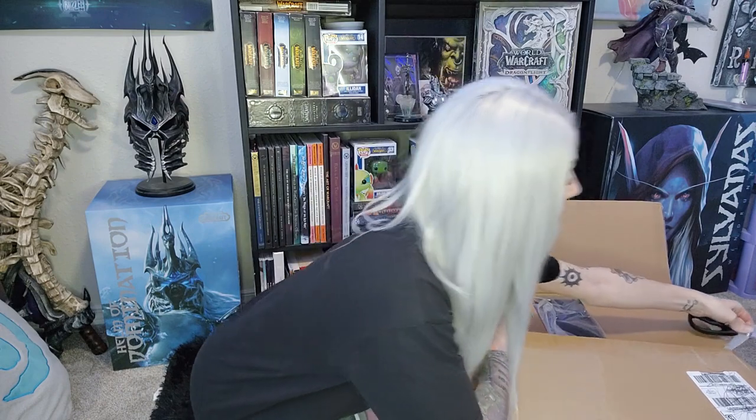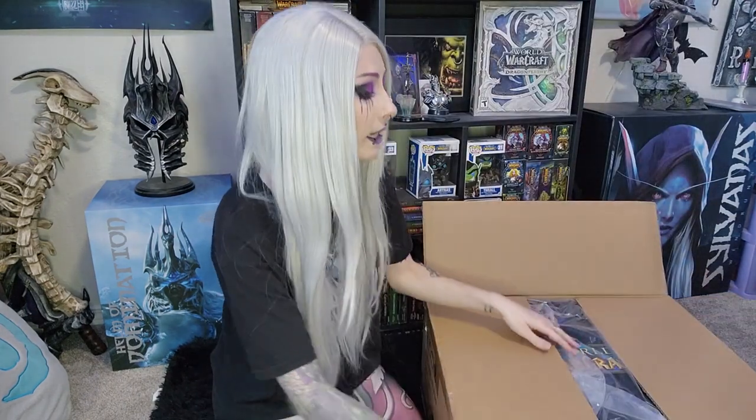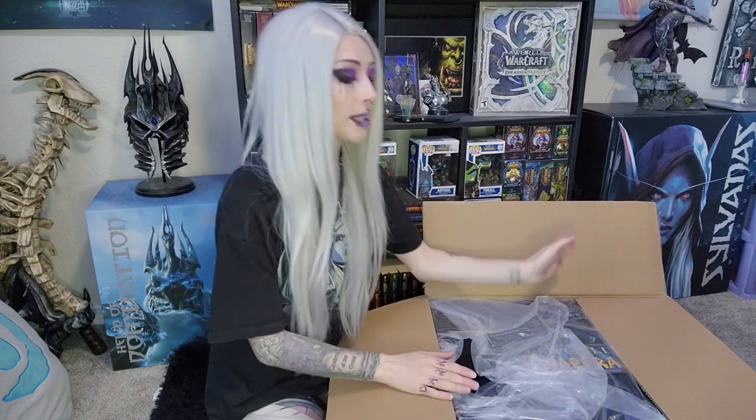Oh my gosh, this is so exciting! Of course, I put on the wig and did the Sylvanas makeup. It was such perfect timing — I was in the middle of doing my makeup and I obviously wasn't planning to do the Sylvanas stuff. My vanity is right there with a mirror, and I saw in the reflection the FedEx truck drive up. I saw him walk up with the big box and I was like, okay, I know how I'm doing my makeup today. So it was like perfect timing.